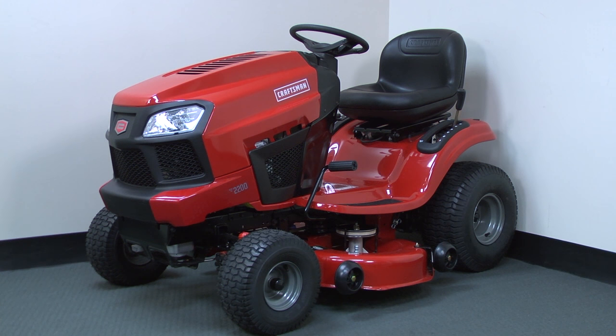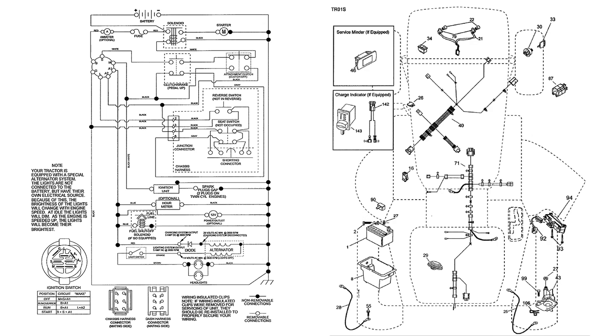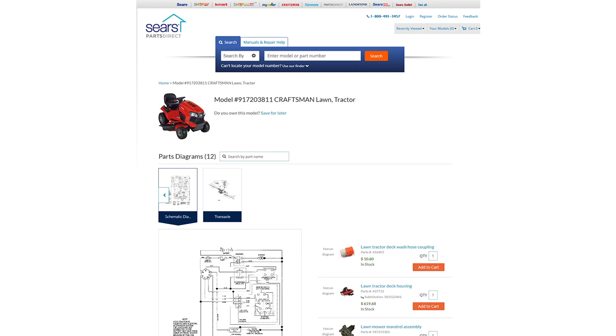Our troubleshooting focuses on this common Craftsman model. Although the wiring for your mower may be different, you should be able to use the same tactics to find the short. You'll need a wiring diagram for your mower to help you track the circuits that you're testing, and a parts diagram so you can find the wire harness connections referred to in this video. The owner's manual often contains both diagrams. Some parts diagrams on SearsPartsDirect.com also include a wiring diagram — you can look for them by doing a model number search on the website.